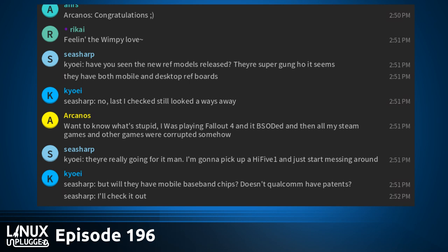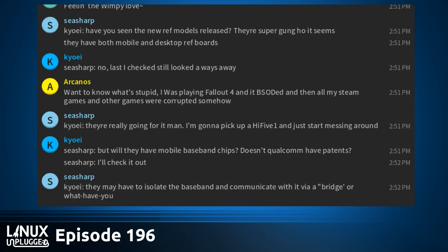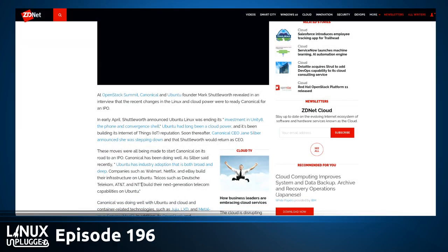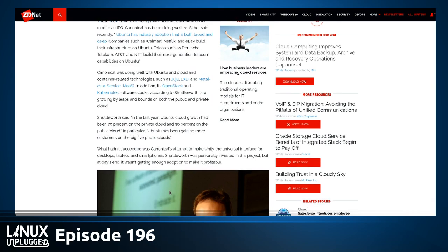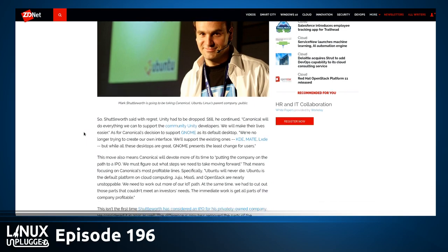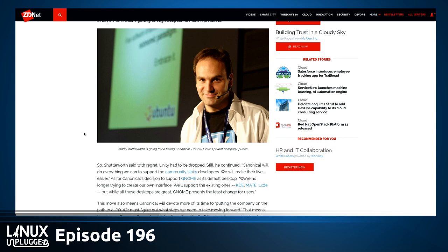Canonical is on the path to an IPO — initial public offering — meaning they become a public company with obligations to make profits. This is confirmed by Mark Shuttleworth at the OpenStack Summit. This comes in the shadow of the recent announcement that they're dropping investments in Unity 8, the phone, and Convergence, and that Mark would be regaining the CEO title. This is going to be a fundamental shift in the gearing of Canonical — a huge development involving a realigning of the company's priorities and refocusing.